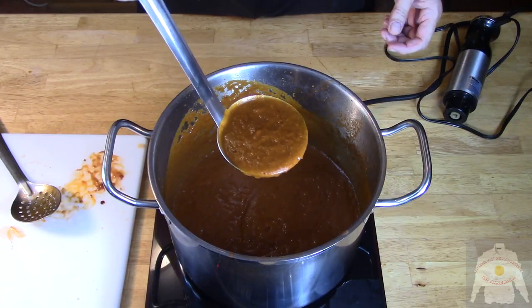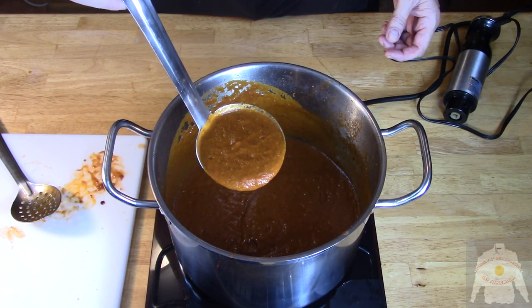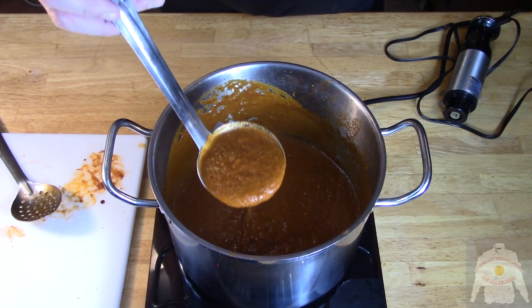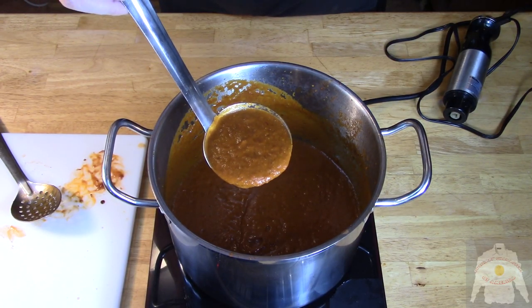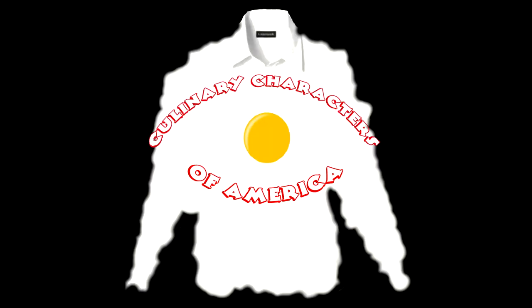And here is the finished product. This is a robust barbecue sauce. You don't have to crawl all the way to Warsaw for this sauce — you can make it at home. Cooking with Kooks is a production of Culinary Characters of America.